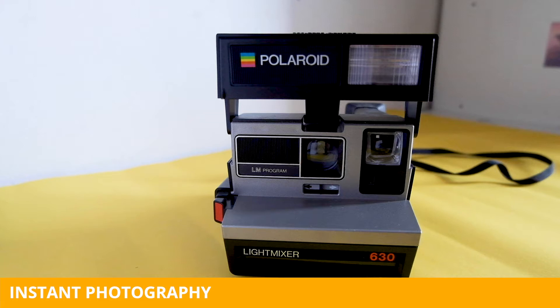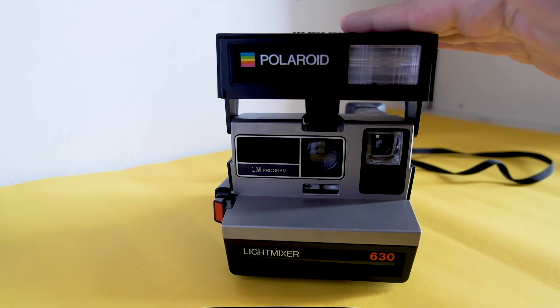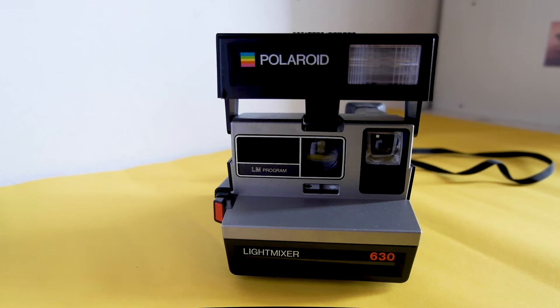Hi guys, welcome back to my instant photography series. The Polaroid 630 Light Mixer dates back to 1984, the most successful period of instant photography. Technically, it is a high-end model in the Polaroid range.